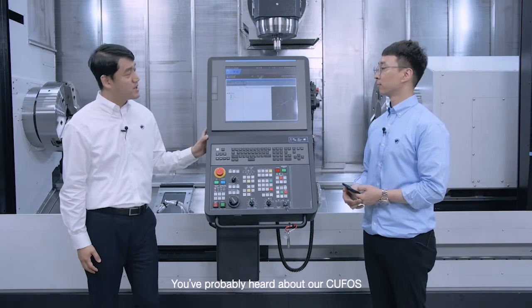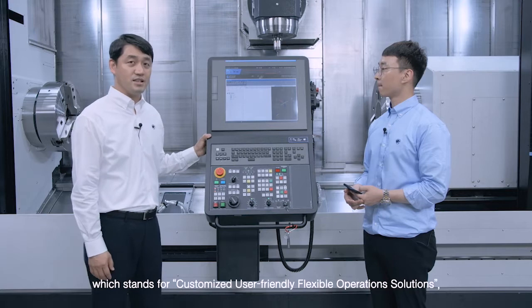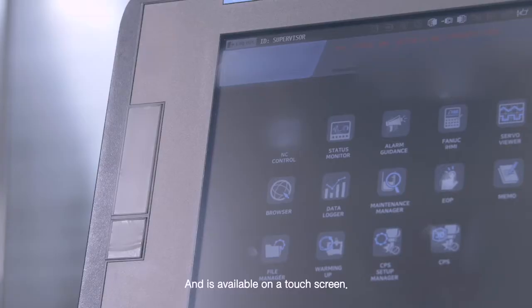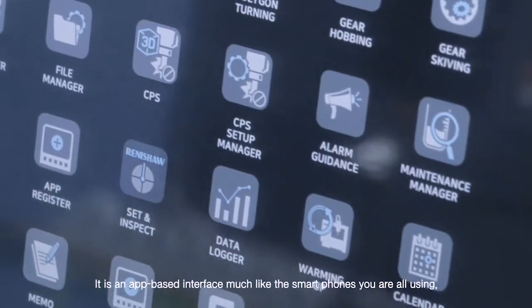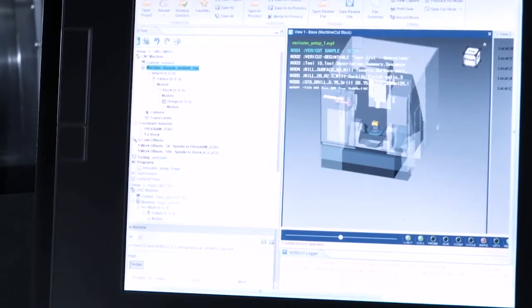You've probably heard about our CUFOS, which stands for Customized User-Friendly Flexible Operations Solutions, and is available on a touch screen. It is an app-based interface, much like the smartphones you are all using, so you'll have no problem using it.